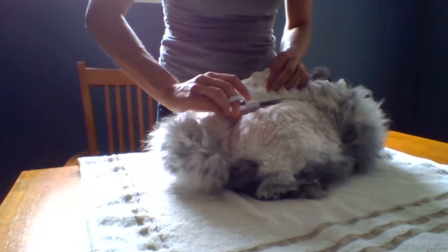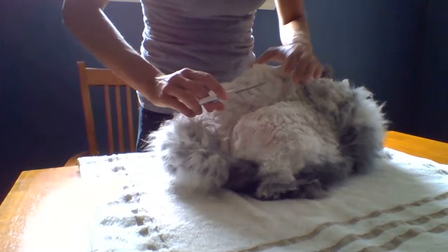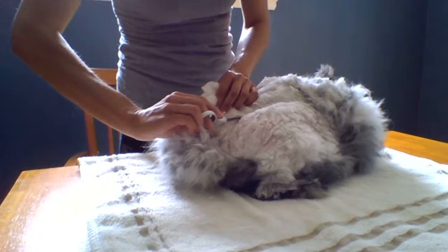I've actually never owned a French. I've had Satins, English, Germans, and I had a Jersey Woolly. The Jersey Woolly was the one I purchased that had quite a bit of matting. That was the first and only Jersey Woolly — I just couldn't get the wool production.